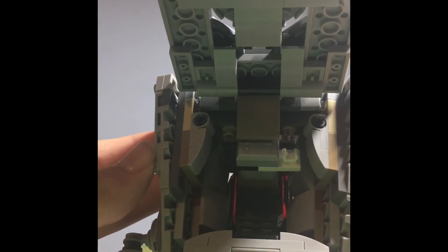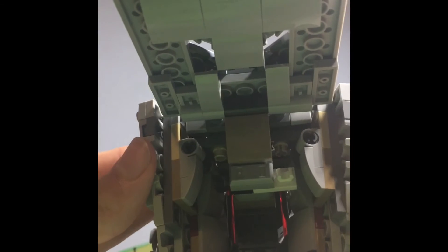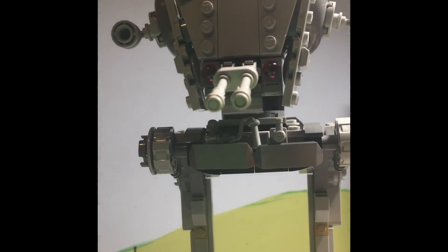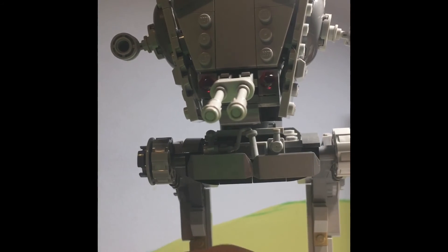You can see inside — all the tan pieces and there are the controls. I'm going to put the AT-ST driver in for you guys, if he could let go of the binoculars.